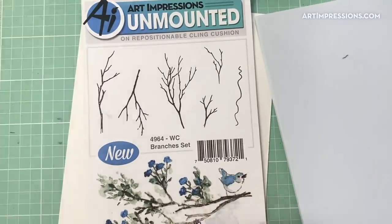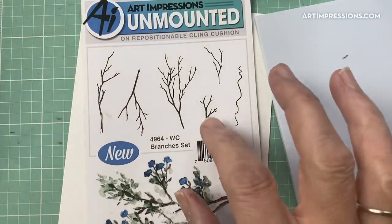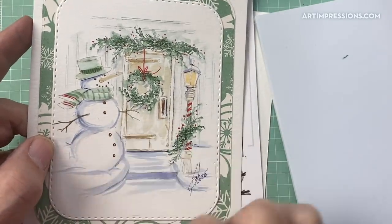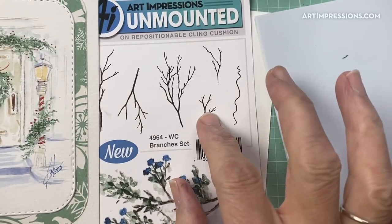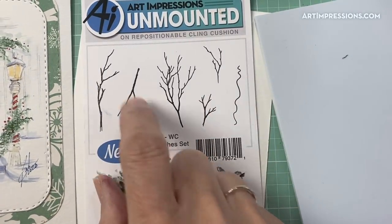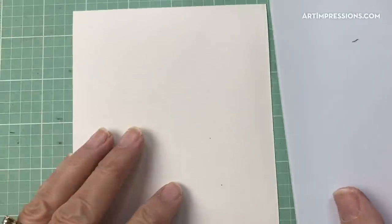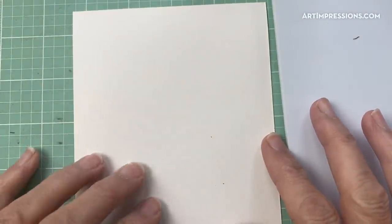And then one of these little branches — what we're doing with this little branch is just putting in the snowman's little arms. You could use any branch you have; I just picked this one, but any of these branches would work to put his little arms in. And that is all it's going to take, so we are going to get started on this project.